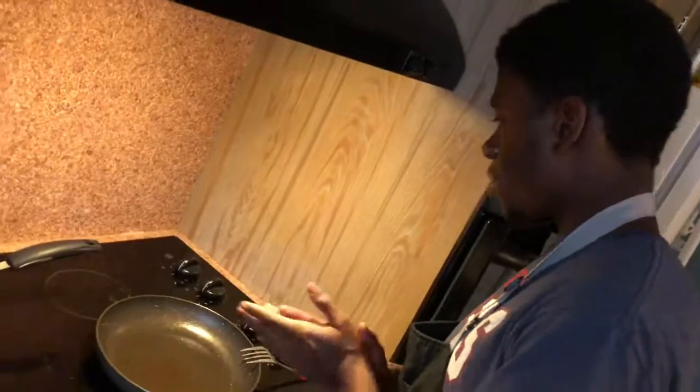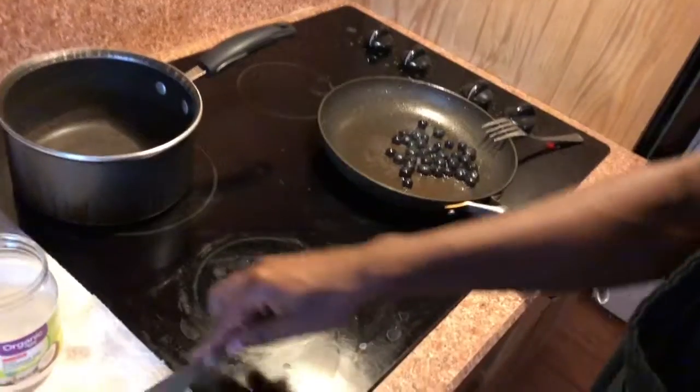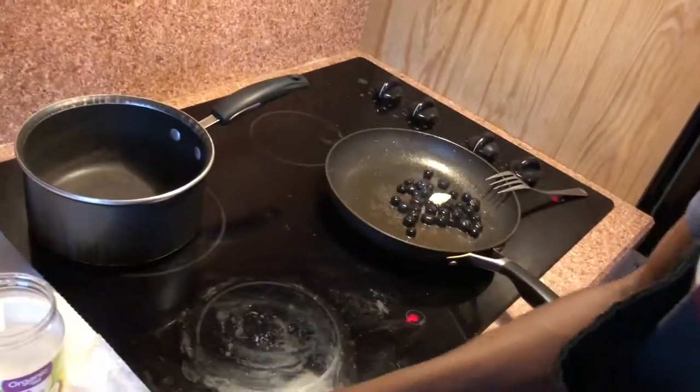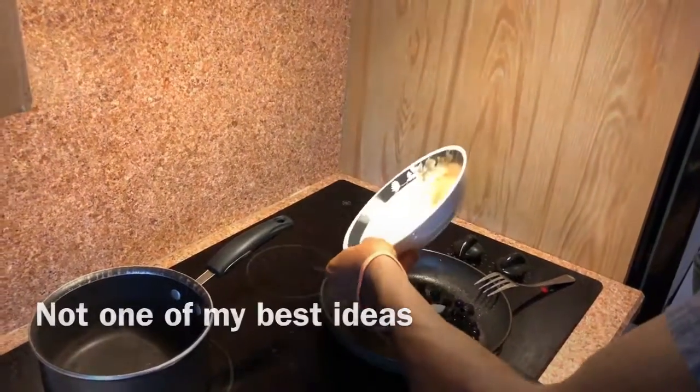We're gonna make our blueberry syrup now. Raise the heat up to like a four, put some more coconut oil in there. This is something I never tried before — I'm gonna put the rest of the mixture in with the blueberries. Once you're in it, you're in it. I have a cup of blueberries — I'm gonna put those in here... Oh! No! God, please, no!